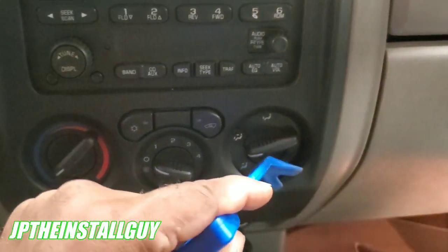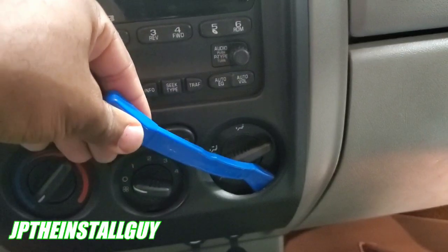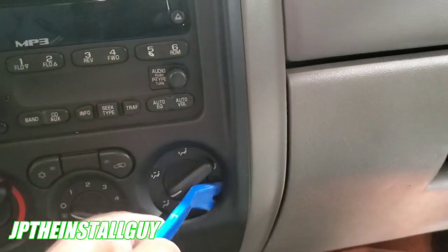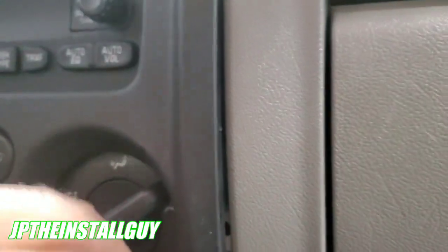Take your panel removal tool and come in on this part right here. I like to do a tad bit of bending — it's only held in by clips. Come in here and get a little bit of leverage. You hear that popping off? Now I can see it and I can get my fingers in. I'm gonna have to use two hands. You've got that one clip at the bottom.